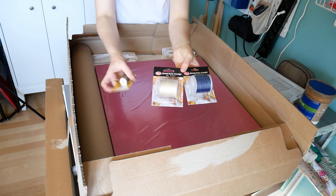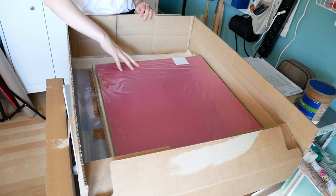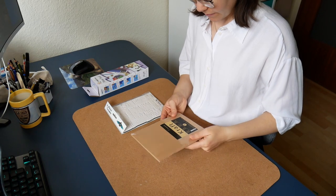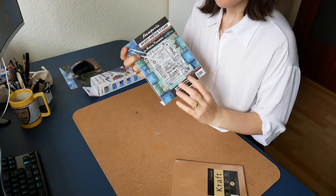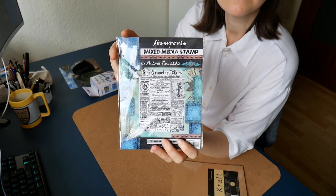Directly after I unpacked my very first order, which contained many of the most important materials I needed, I get started with embossing already finished sketchbooks. These are the Hanami Lacroft paper sketchbooks, and this beautiful stamp I am using is from Stamperia.